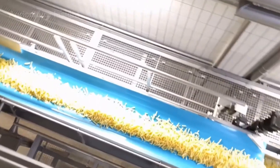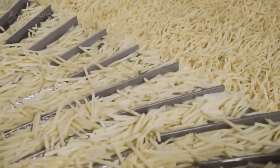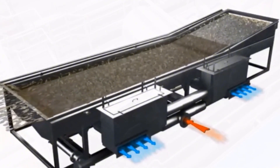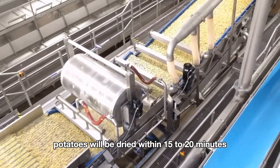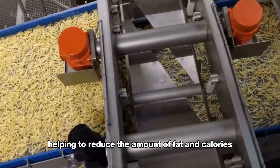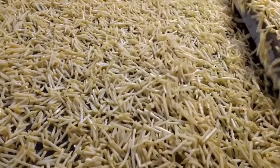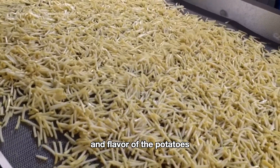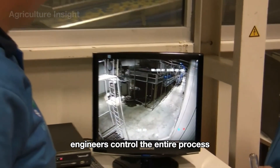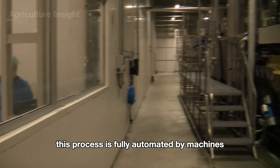Post-blanching, potatoes are dried to remove moisture on the surface. This step is crucial for achieving the desired texture in fried products and helps extend shelf life. The dryer uses hot air circulating around the surface of the potatoes to cook and crisp them. Potatoes are dried within 15 to 20 minutes. This method does not require cooking oil, helping to reduce the amount of fat and calories, while still retaining the moisture and flavor of the potatoes. Engineers control the entire process through a monitoring system, and the process is fully automated by machines.